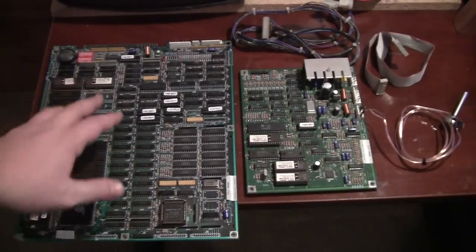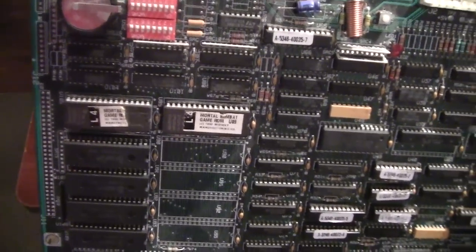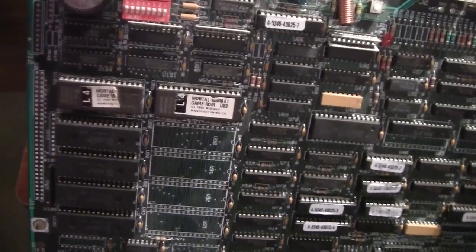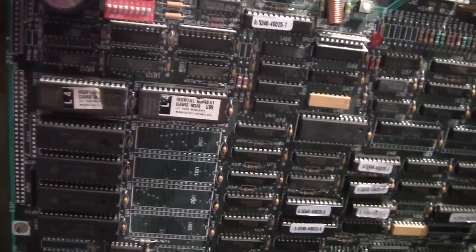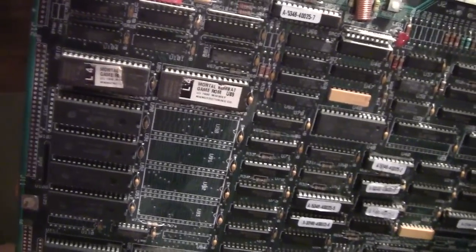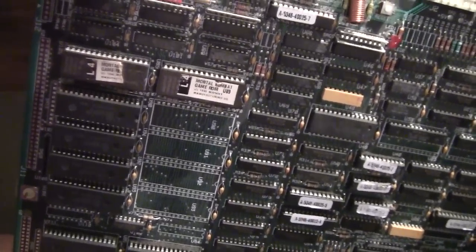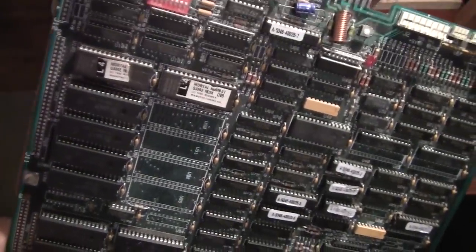The revision ROMs are U89 and U105 for the Y-Unit. If you look closely, you can see it says L4, which means revision 4.0. You'll see different labels, but for all intents and purposes L1, L2, L3, L4, L5 are the different revisions. Those don't pertain to the prototype revisions though. The prototype versions of Mortal Kombat will have yellow labels instead of these light brown ones. That's how you can tell what different revisions there are just by looking at the ROMs.